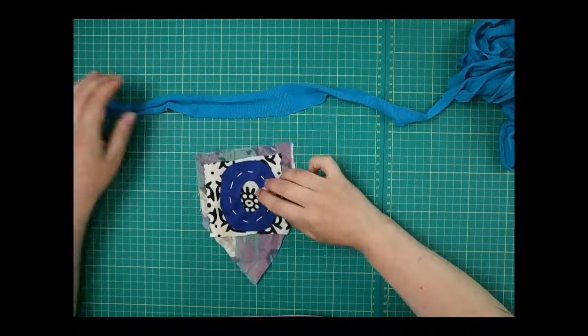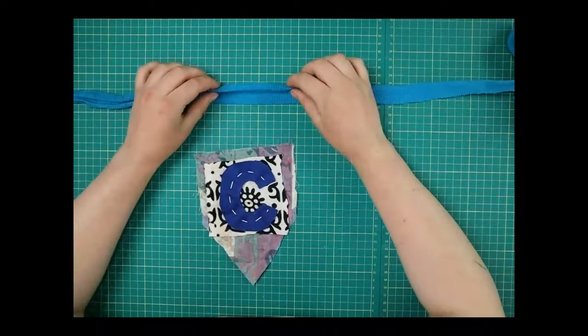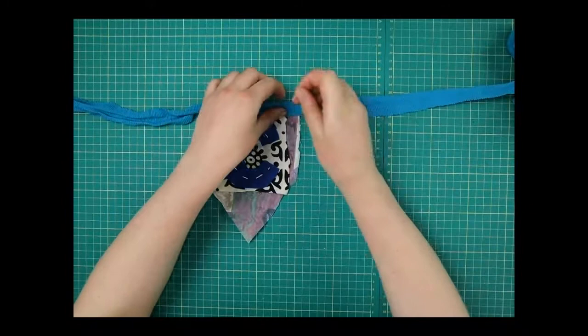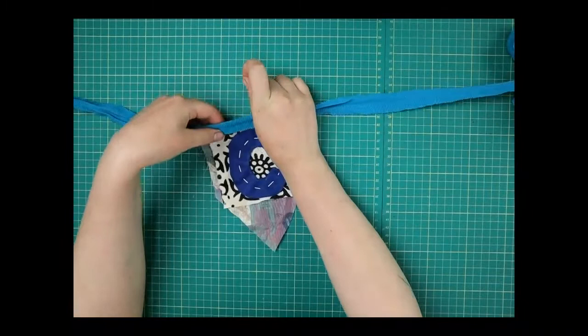What I'm going to do is sew this onto my bunting patch. When you stretch out your t-shirt yarn you get a natural fold and curl — we're going to use that and sandwich our patch in between like so. You can use pegs or pins if you have them.